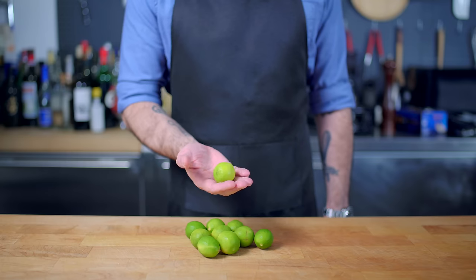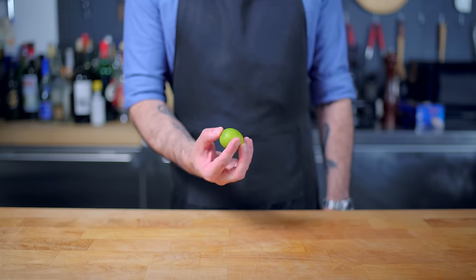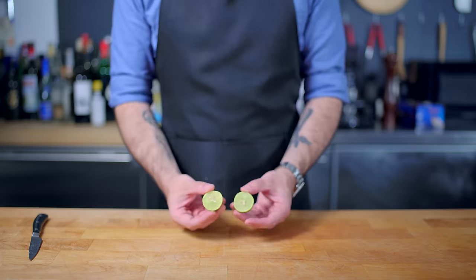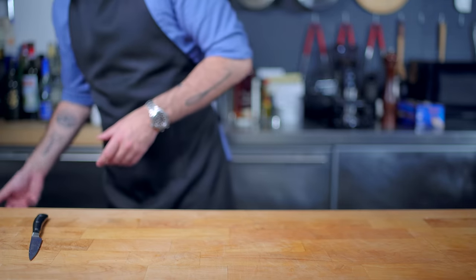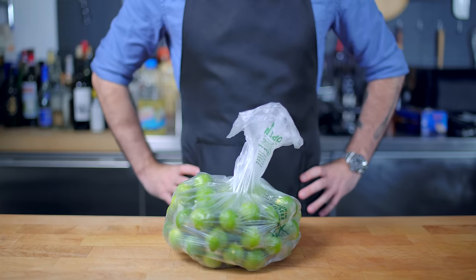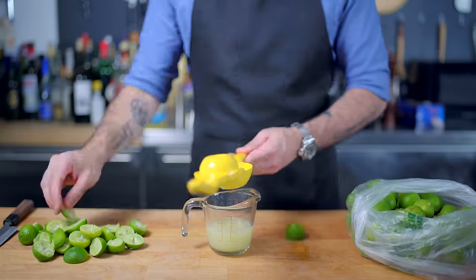Much like true champagne has to originate in Champagne, France, true key limes must be grown in the Florida Keys. Most of the key limes you find at the grocery store are going to be imported, and are apparently significantly more bitter than the genuine article. But tastes like lime to me. Just make sure if you use conventional limes to add a little bit of lime oil, and if you're using key limes, buy a whole lot — because to make a single key lime pie we must yield two-thirds of a cup of key lime juice, which could take anywhere from 15 to 30 key limes.